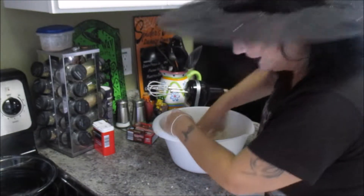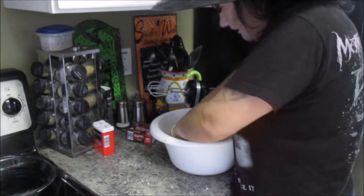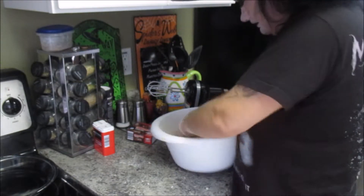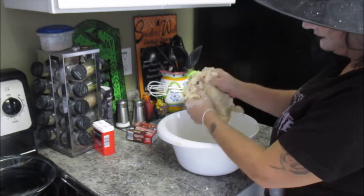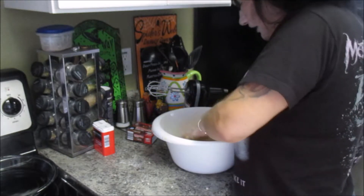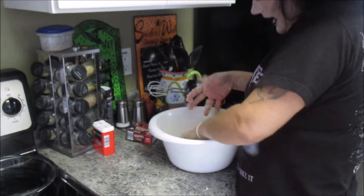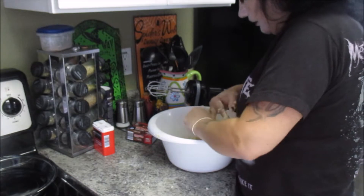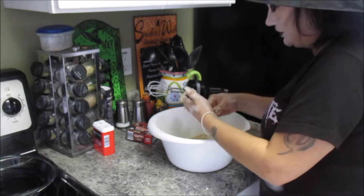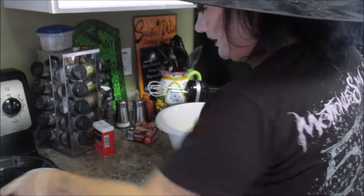Just continue kneading it until it's all brought together. You don't want any dry bits of flour on the bottom. And it smells so buttery. Now, the good thing about shortbread is because it's a heavy dough as far as butter goes, you don't have to grease your pans. So I'm going to take my nine-inch pie pan.